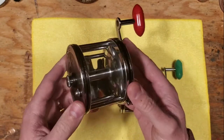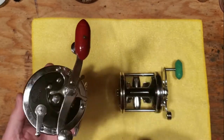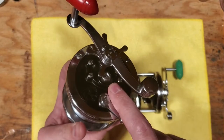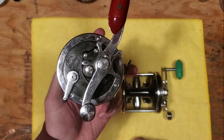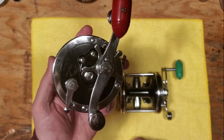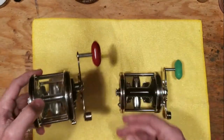Basically this was Penn's answer to having a heavy-duty style Long Beach design before they came out with the Senator. Once the Senator came out, these completely went away. It's a very pretty, very solid reel, and all the internals are the same as what you would find in a standard Long Beach reel — at least the larger models.